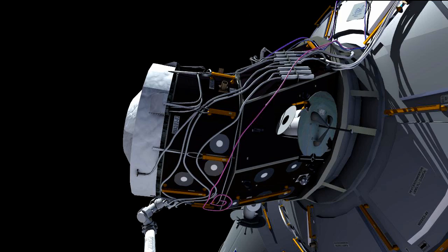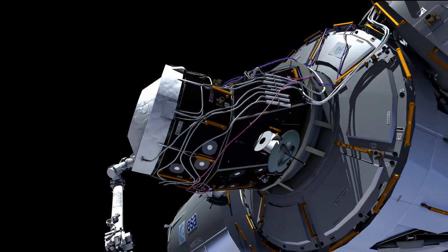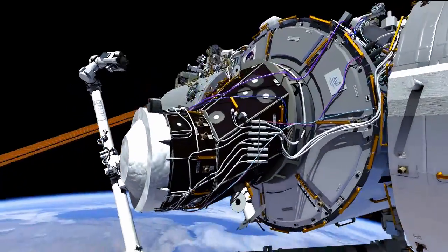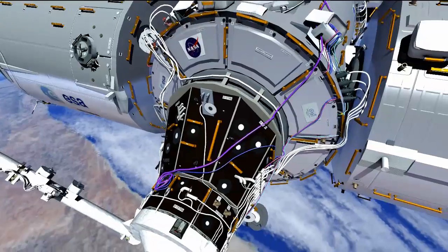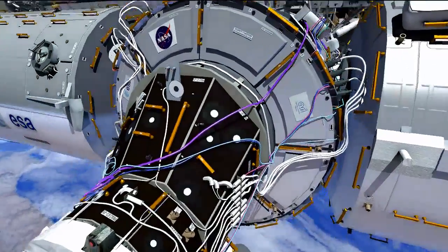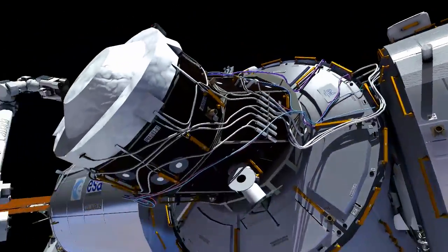For the remainder of the EVA, Butch will deploy the cables that follow the port nadir route, and Terry will deploy cables that follow a zenith or starboard path. You'll see that we continue stowing the cables on the PMA near where those connector panels will be — they tend to follow sort of highways, and that's the route that we put the wire ties on at the beginning of the EVA.